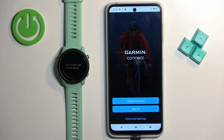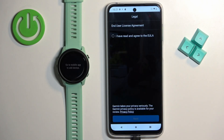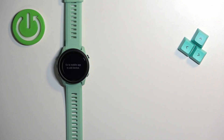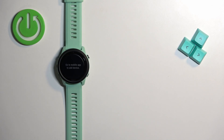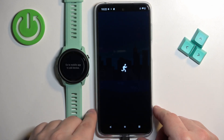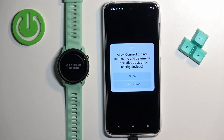Now we need to log in to a Garmin Connect account. If you don't have an account you can tap on the create account button to make a new one. I already have an account so I'm going to tap on sign in, check the box, tap on next, and enter the email and password. After you log in you might get a pop-up on the screen to allow nearby devices to connect. You need to tap on allow access, then allow.